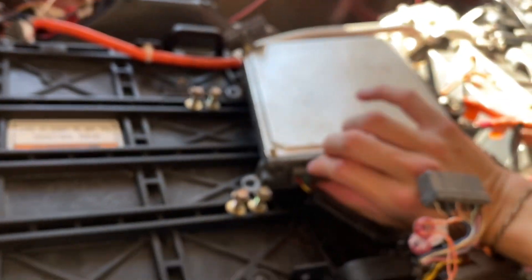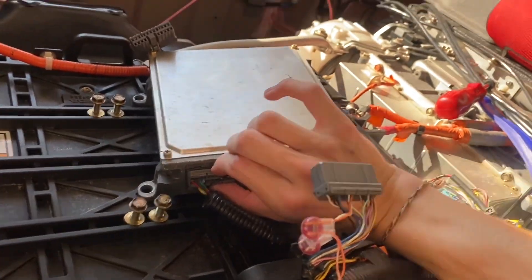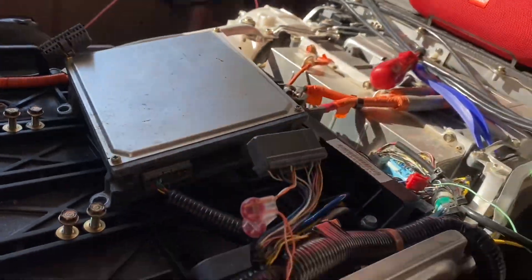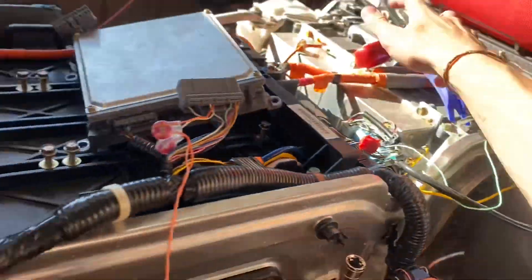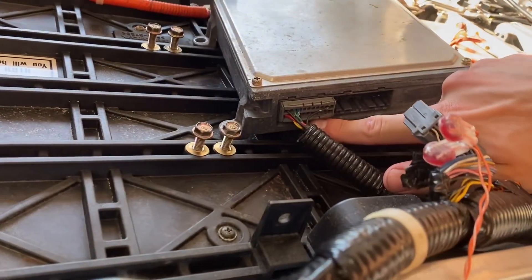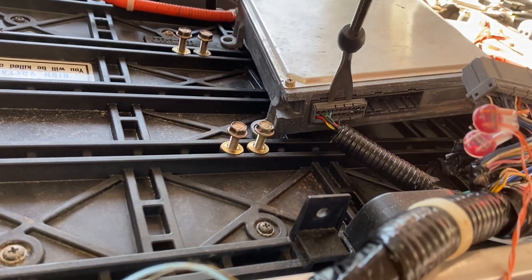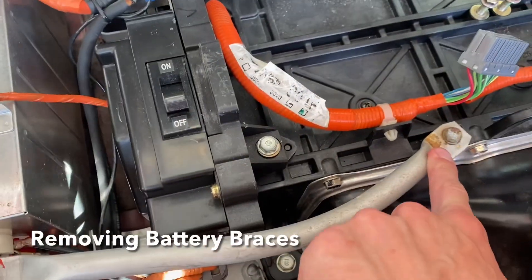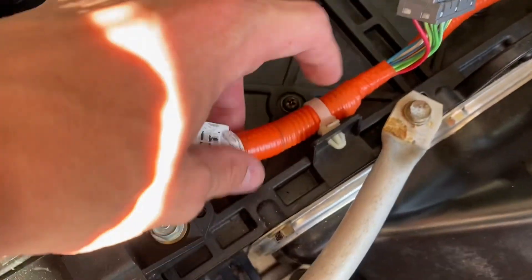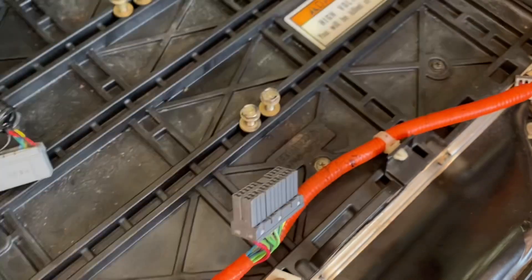Actually, I was wrong — I am going to remove this one. I'll get this done off camera. A tip: get one of these, a little pry tool, put one finger on the release connector, and then have this help pry it out. You're also going to remove these two 10 millimeters from these braces and use a pinch clamp to pull this harness out.